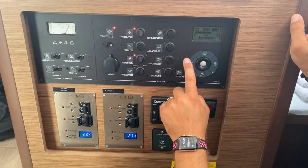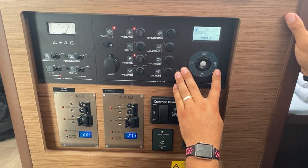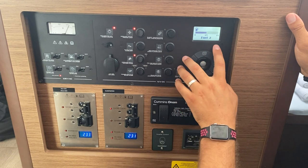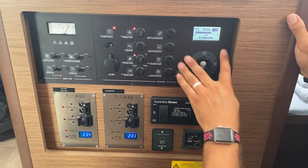Here you can check the levels of your water tanks, your batteries, and your fuel tanks — press on the one you want to see. Fuel tank 1 is full. Press again to see fuel tank 2. Water tanks and your battery levels at 13.6 volts charging at 7 amps.